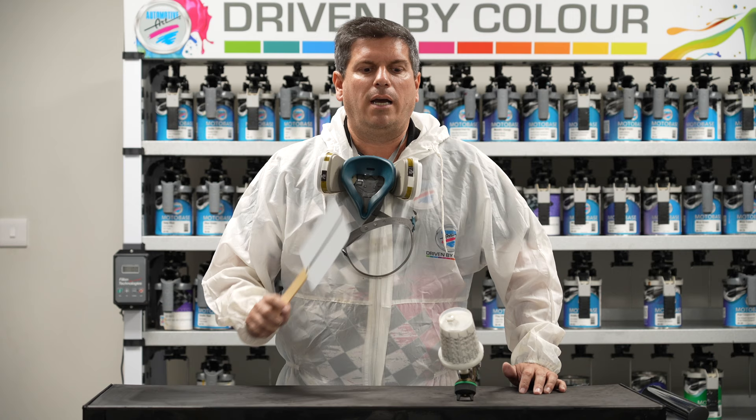Hi guys, my name is Eric Bishop. I'm the technical training manager for Automotive Art, and today we're going to be doing let down panels. As we all know, when we have a three-stage color, we have a difficult task because we always have to match the undercoat. So what we're going to need is a spray out card and we're going to need our two colors — the undercoat and the pearl.